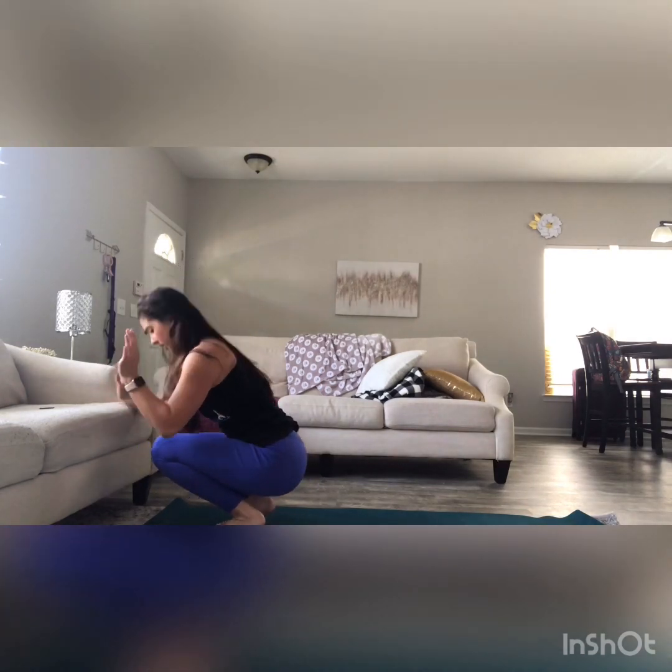Now we're gonna do the same thing we did before — rolling back, chin is tucking in, hands are coming to the floor, pushing our legs up. Not quite our backwards roll yet, but we're getting there.